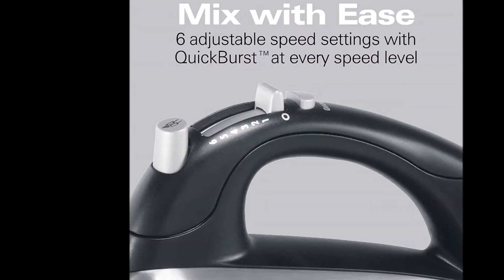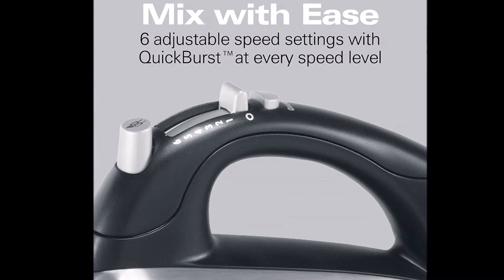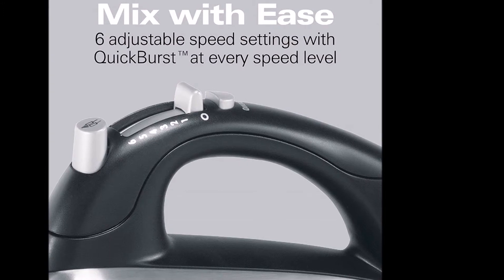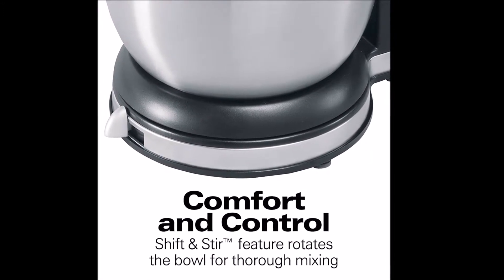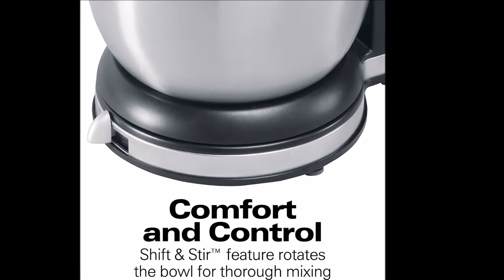Whether it's cake, egg, or cookie — volume matters. For small quantities like 1 egg or a cup of cream, you have to switch to hand mixer mode because the volume will not reach the beaters enough to achieve proper mixing in stand mixer mode. This is a drawback if you keep your mixer set up on the stand, since you have to detach and reattach.